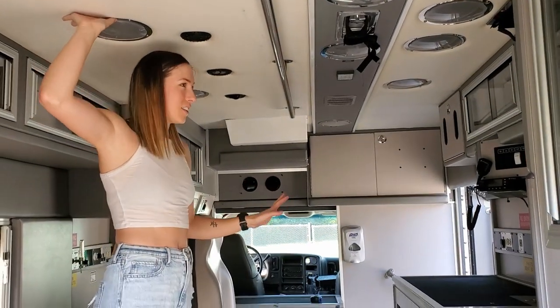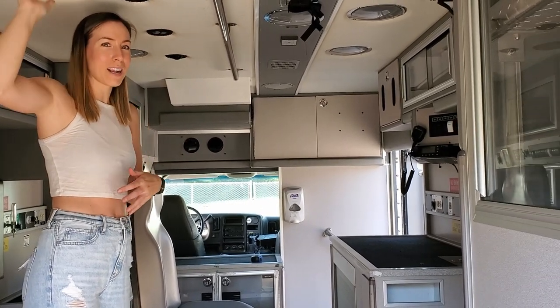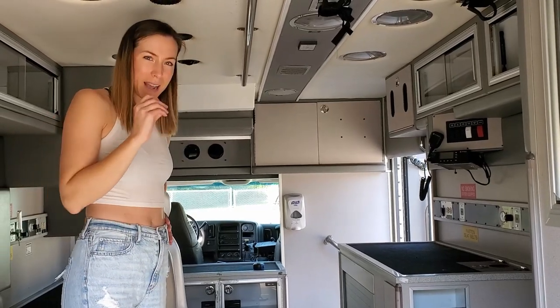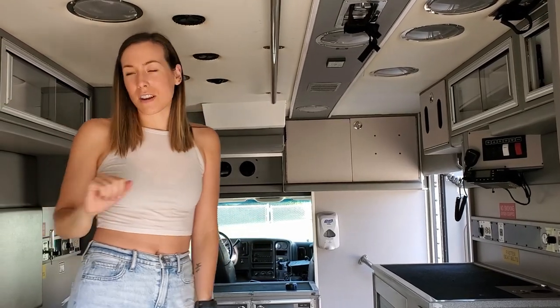Very much still an original ambulance. It even smells kind of like what I think an ambulance would smell like, although I've never been in one in real life, but it has that kind of medicine-y, weird smell. We found some extra gauze and band-aids in here, so we can add those to our first aid kit.